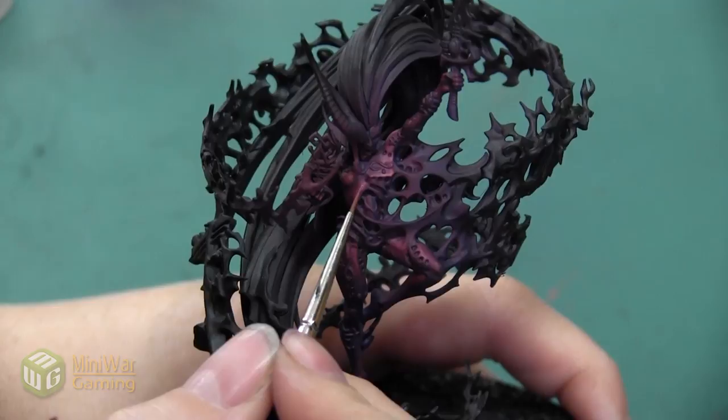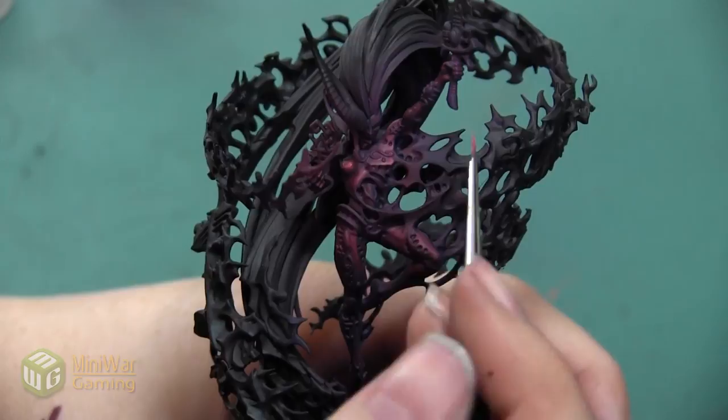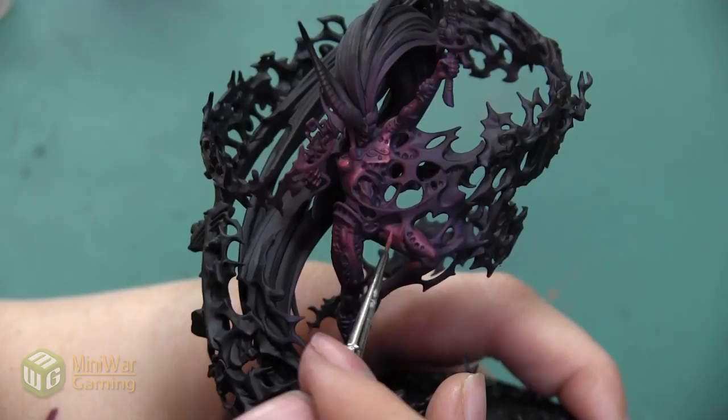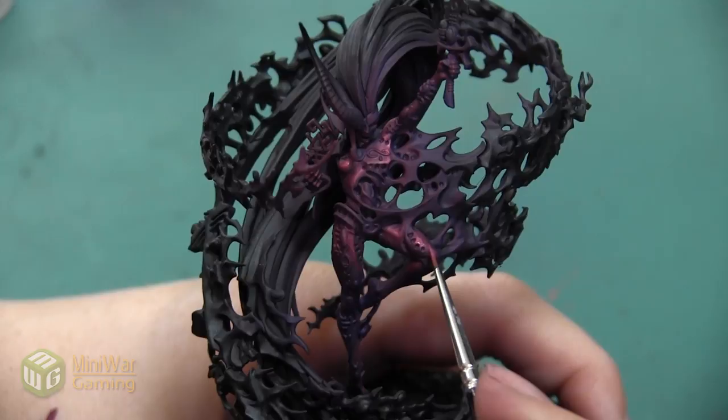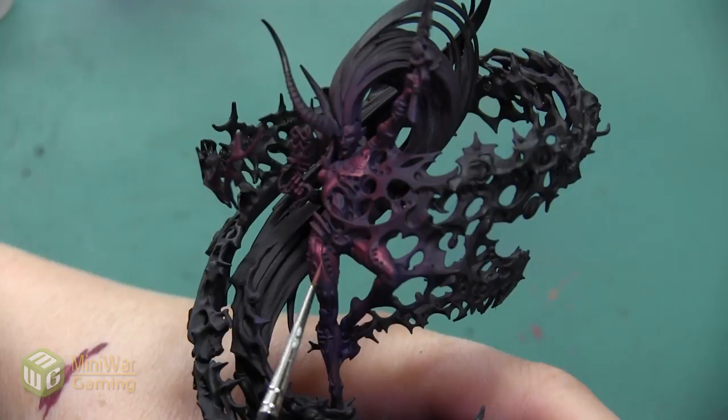We didn't have to do that with any of our previous steps because I was just using the paint I had already mixed for my airbrush, so it had a little bit of medium in it already. There's not really any surprises to where I'm applying this paint — I'm putting it on all of the same areas I just highlighted with that 50/50 mixture, just being more selective and placing it closer to where I want the most brightness. That would be all the areas where the sun would be hitting it the most and all the areas where this electrical storm would be lighting it up the most.